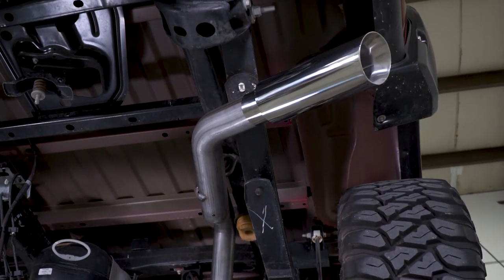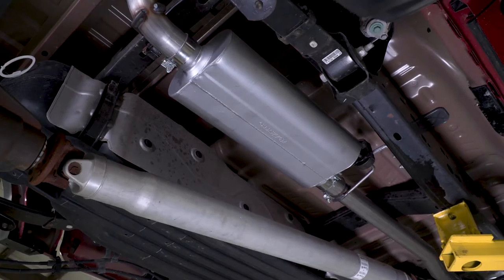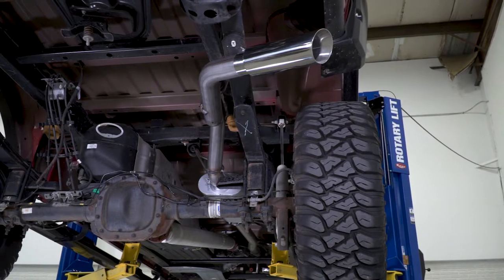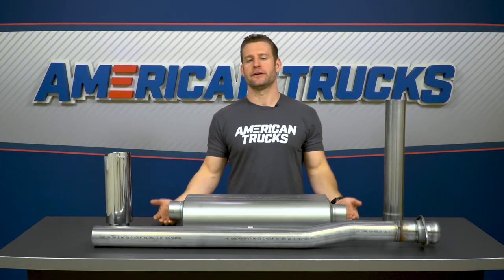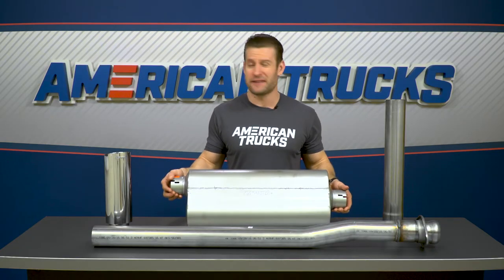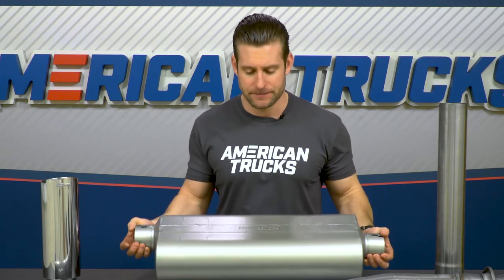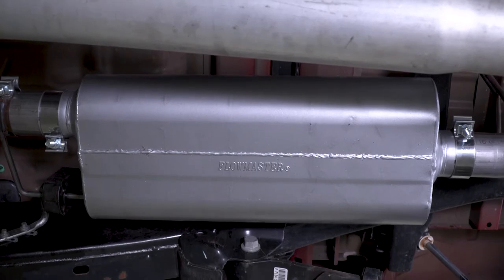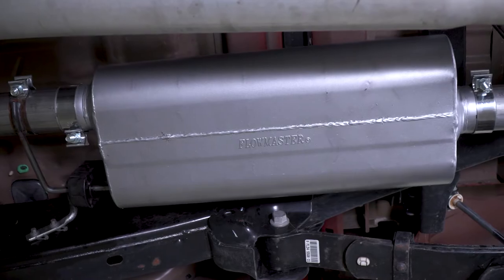One thing I do really enjoy about Flowmaster from a company standpoint is the amount of options they give hot rod owners, truck owners, or whatever, when it comes to their overall muffler selection. They have a ton to choose from — nearly 20 the last time I checked. The Force 2 for your 5-liter truck is going to incorporate their 70 Series muffler, which is one of the tamest in the company's rather expansive lineup. Flowmaster actually claims that this muffler is the preferred choice for truck owners due to its quiet operation.